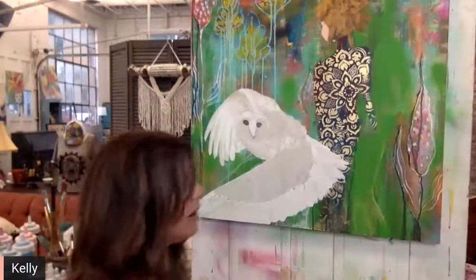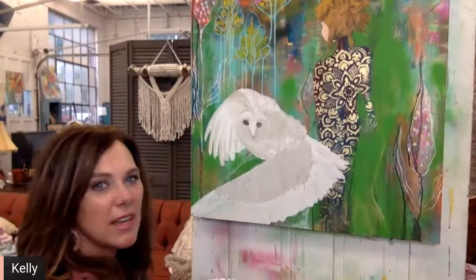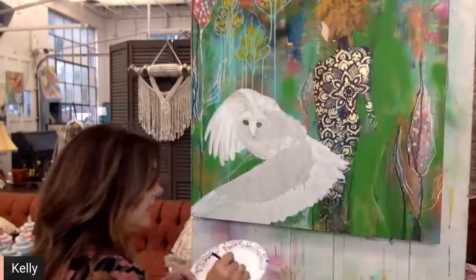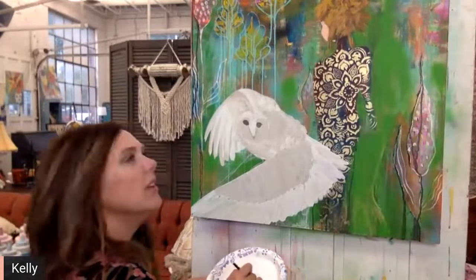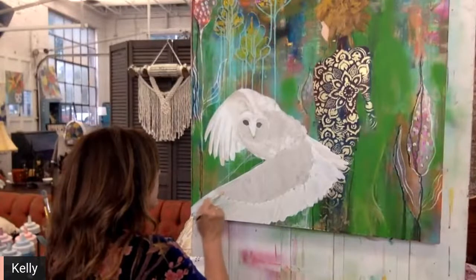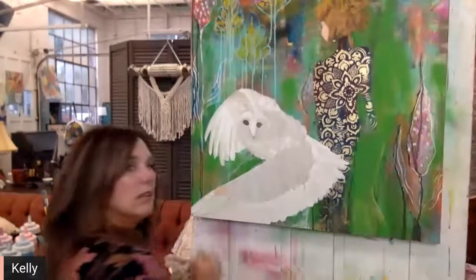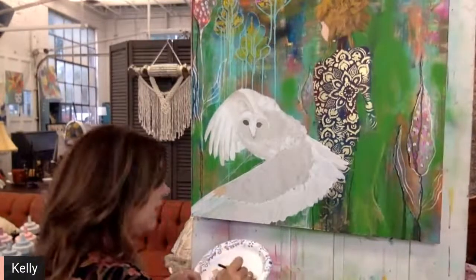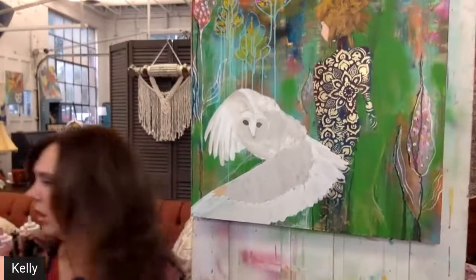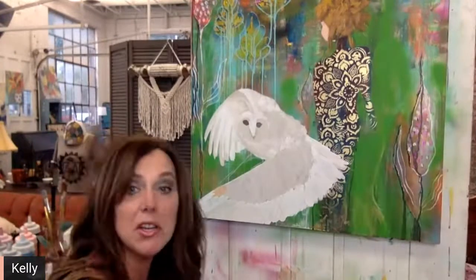Now I've got my base colors on there — you can kind of see where I'm going with the shape. I feel like I've got the shape. Now I can start going in and start incorporating some of this other color. I feel like I need to add a little bit more orange tone, which is called Summer Crush.